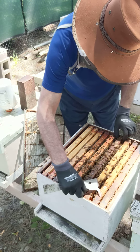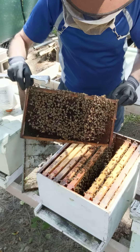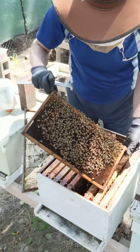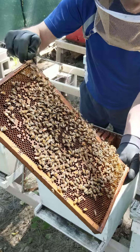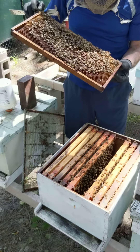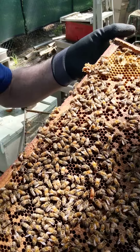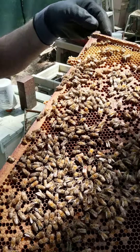I was marking a queen and in the process — let me see right here — see the queen right here. In the process I put some paint on her wings. Let's see if I can get it close to you. The queen is right here and it's not good.